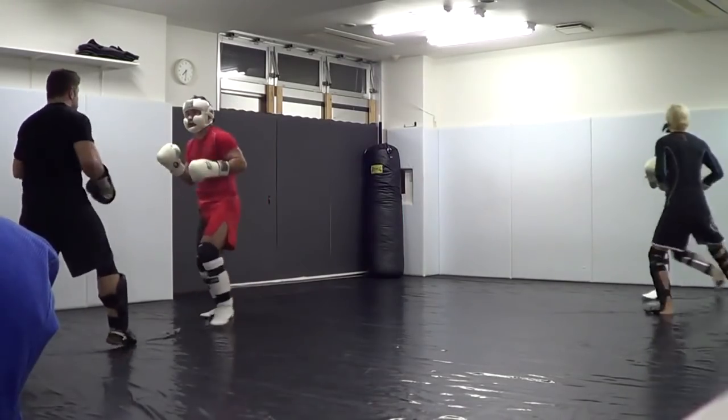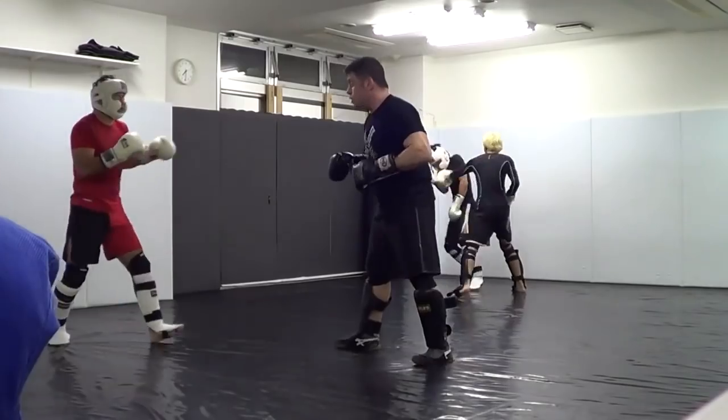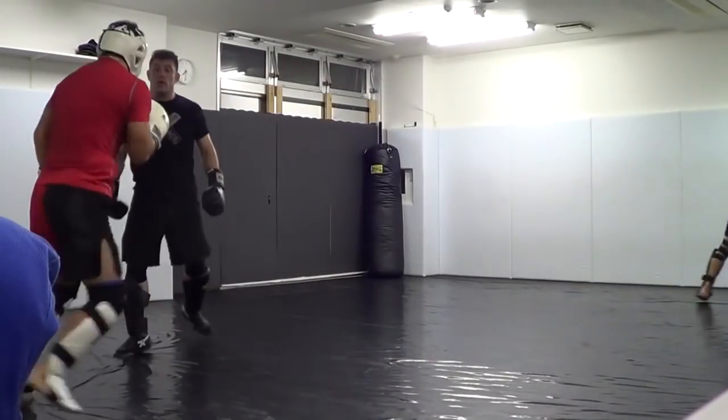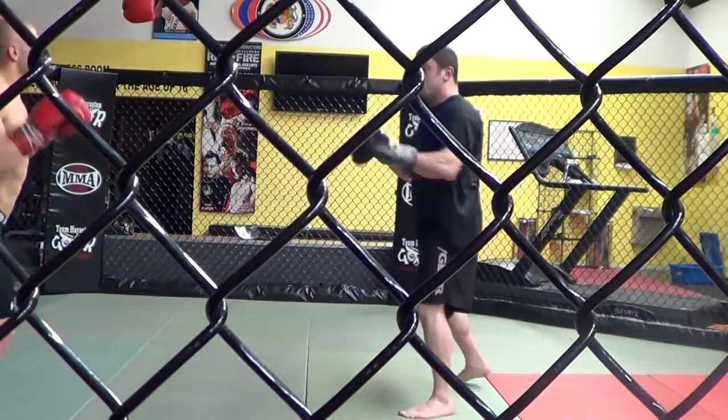We're going to get into how that can really help with takedown defense as we go on in the video. Already in the video, you see me sparring a couple of pro deep fighters in Japan and how it sets up my stuff. It also sets up your inside kick, especially your liver kick and your high kick. Your left high kick is very effective as a southpaw against an orthodox fighter.